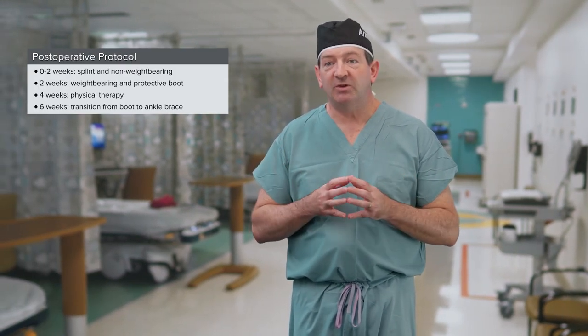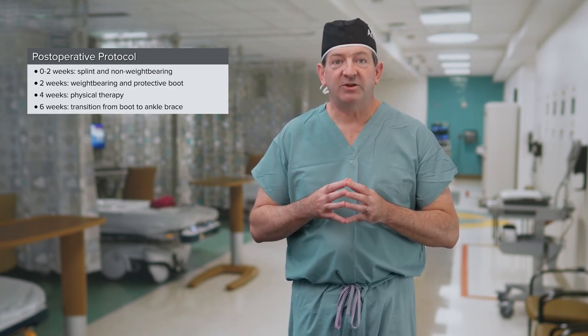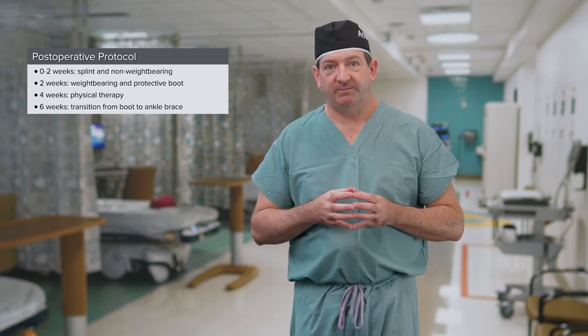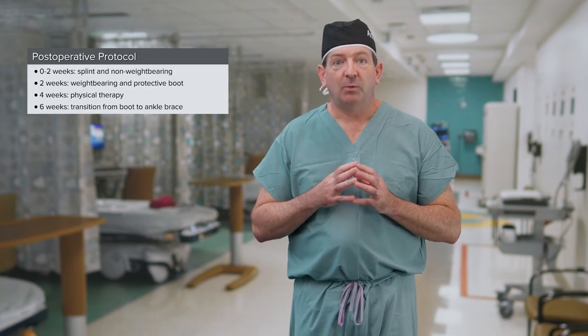My post-op protocol is as follows: the patient is splinted for two weeks non-weight-bearing. At two weeks, sutures are removed and the patient is made weight-bearing in a protective boot. At four weeks, the patient starts physical therapy. And at six weeks, we transition from a boot to an ankle brace.